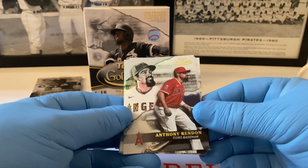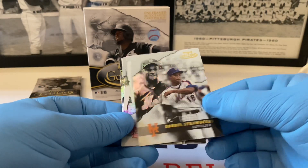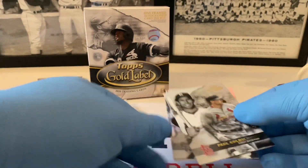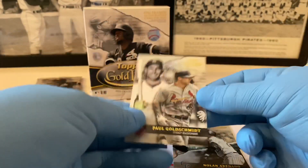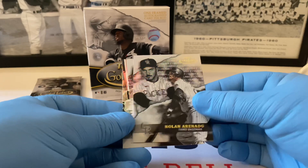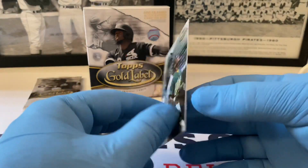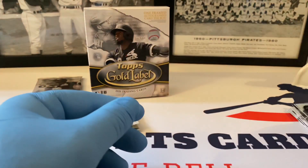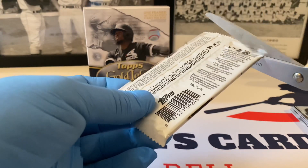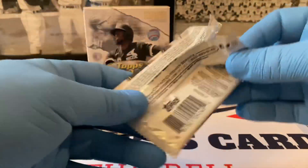In the next pack: Darryl Strawberry Class One, Paul Goldschmidt Class Three — a very nice card, not serial-numbered. Nolan Arenado Class Two. Then we've got a nice Ricky Henderson rookie card — a speedster, Hall of Famer, unbelievable outfielder for the Oakland Athletics. I just watched Moneyball for probably the third or fourth time and had a great discussion with my dad about the movie and my love of the Oakland A's.